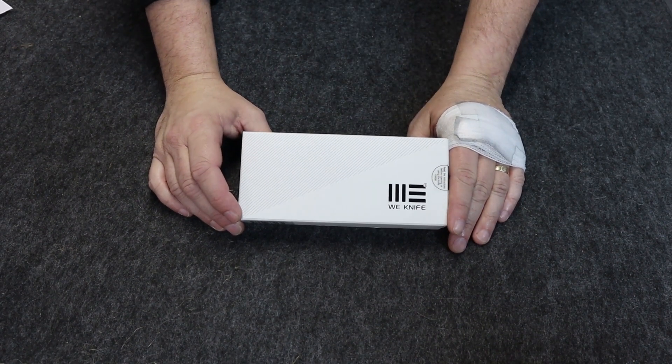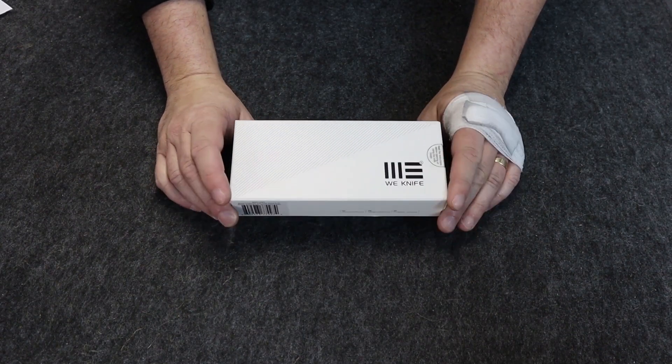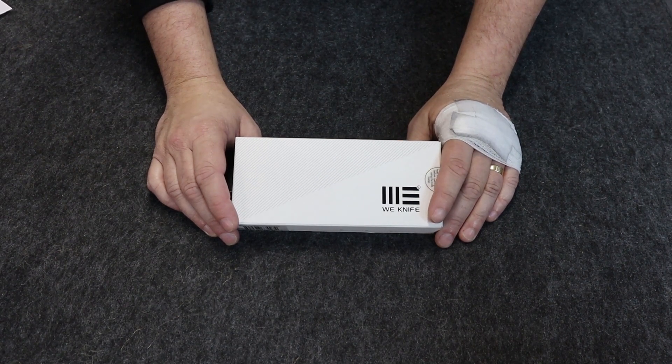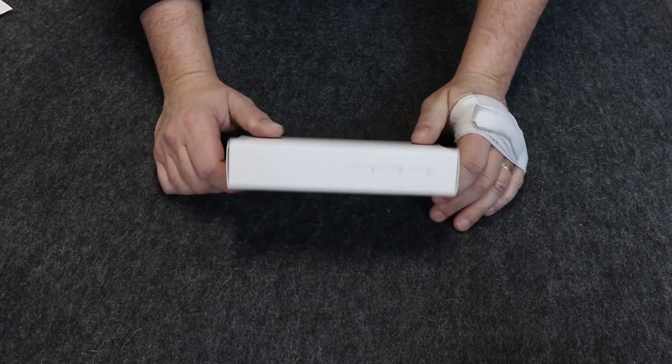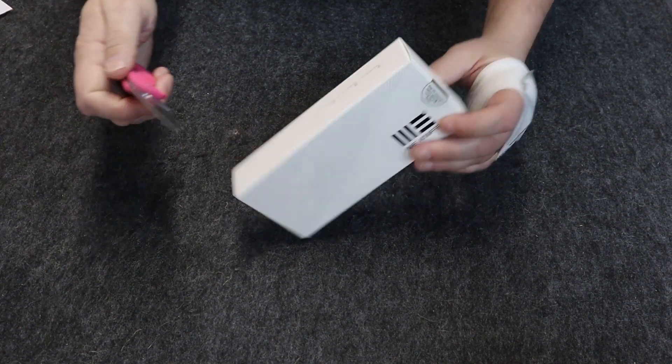Hi guys, it is C with Atlantic Knife, and today we're going to be doing a four or five minute review on the WeKnife JIXX. It comes in this white box — let's go ahead and open it up.